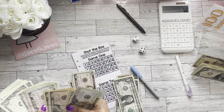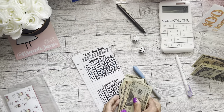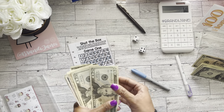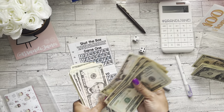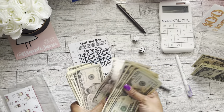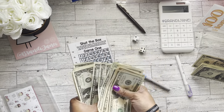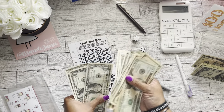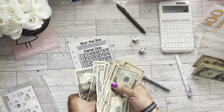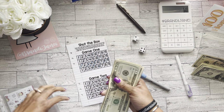All right. Now this one has 20, 40, 50, 60, 70, 80, 85, 90, 95, 1, 5, 10, 15, 20, 21, 22, 23, 24, 25, 26, 27, 28, 29, 30, 31, 32, 33, 34, 35, 36, 37 — $137 dollars. Yay!